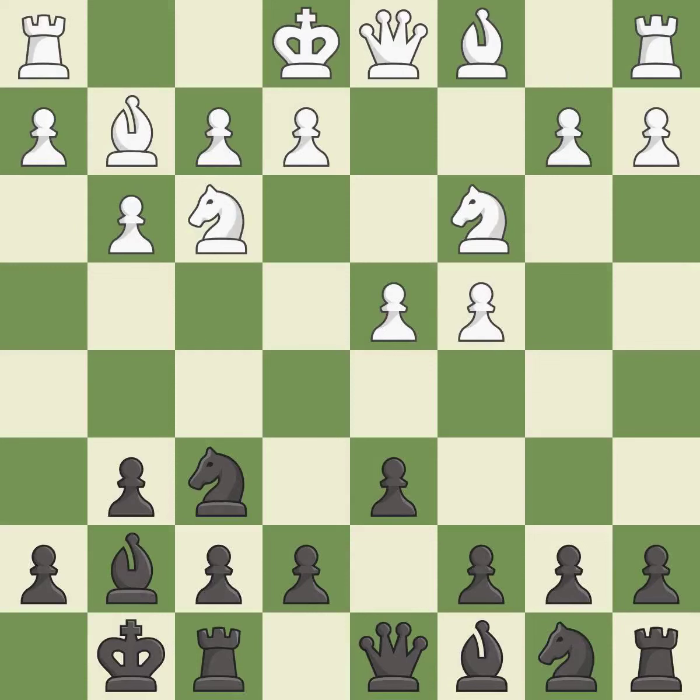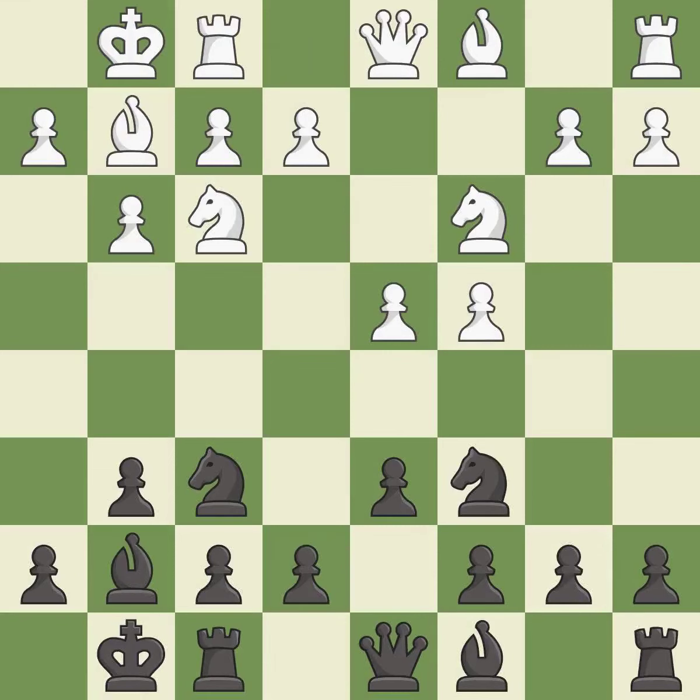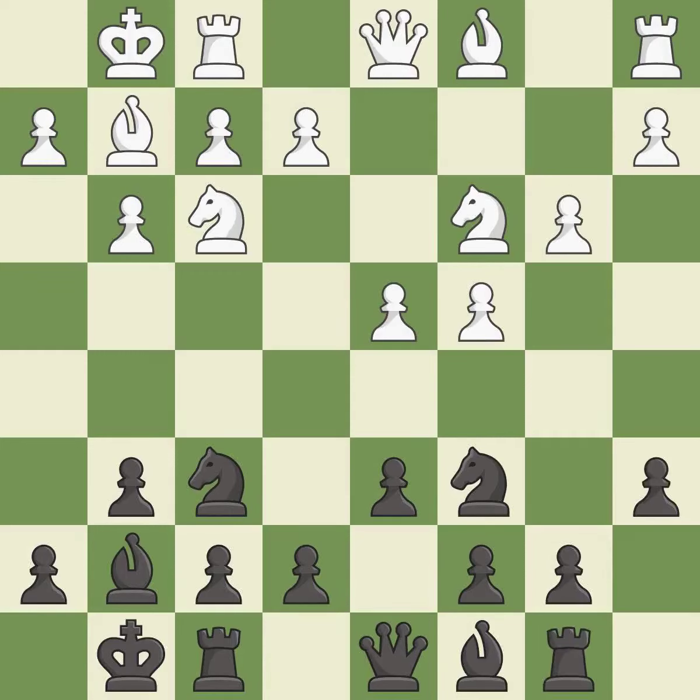This develops a knight off its starting square, getting it into the action. This activates a knight by developing it off of its starting square. Castling gets the king to a safer square out of the center of the board, while also developing a rook. Castling to the same side of the board as the opponent avoids some of the attacking associated with opposite side castling. This develops a rook off its starting square, getting it into the action, and offers to exchange pieces of equal value.